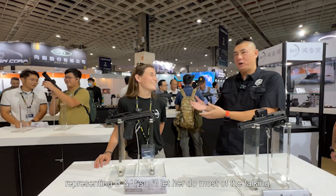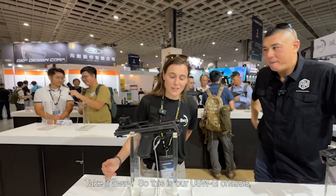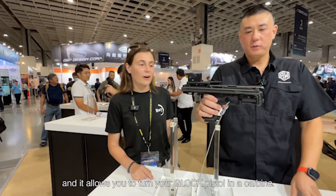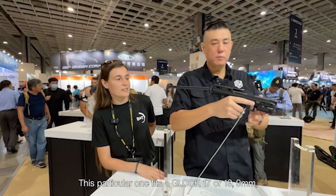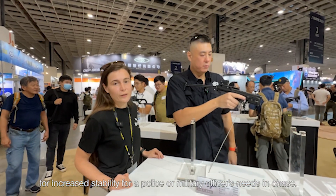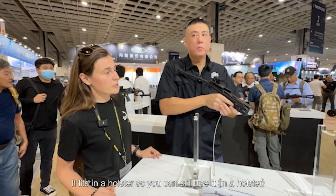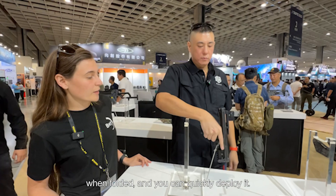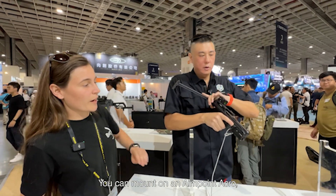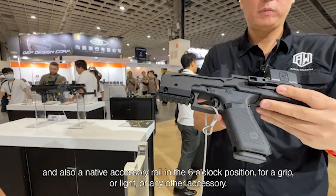She is representing BNT, so I'll let her do the talking. I'm just a tactical dummy who's going to do different moves. Take it away. So this is our USWG chassis. It allows you to turn your Glock pistol into a carbine. This particular one fits a Glock 17 or 19 in 9mm. It adds a third point of contact for increased stability for a police or military officer in a chase scenario. It fits in a holster so you can still use it with the stock folded, then deploy it. It fits the Aimpoint Acro, and there's also a NATO accessory rail on the 6 o'clock position for a grip, light, or any other accessory.